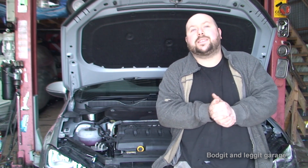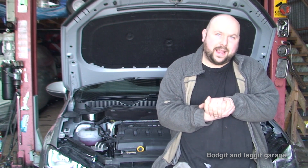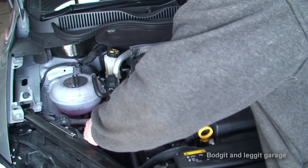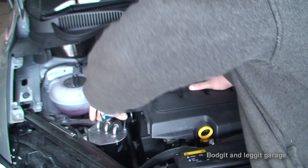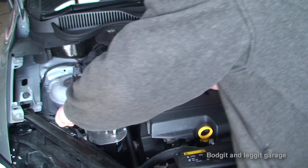So what we're going to do is take all the bits off we would do for the service, then I'm going to collect the bits and bang them back in. I'm going to take off the diesel filter first, which has got five T25 torque bolts on it, so we'll whip this off and get to the diesel filter.